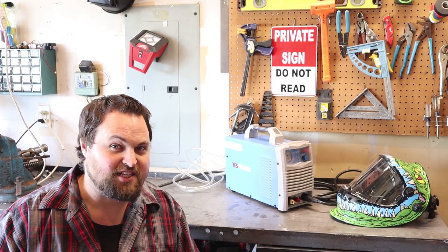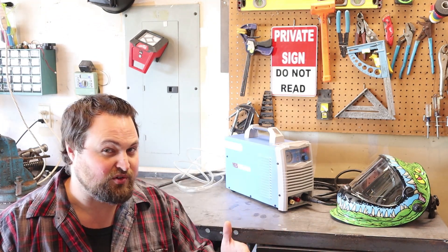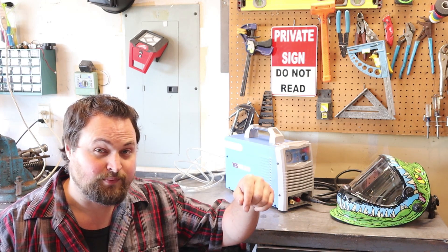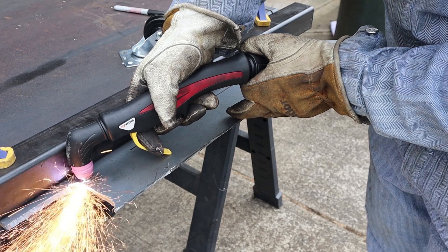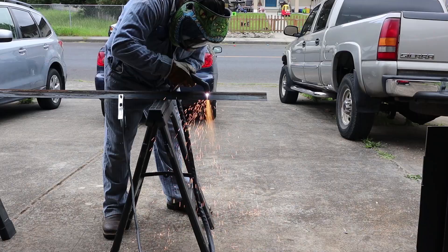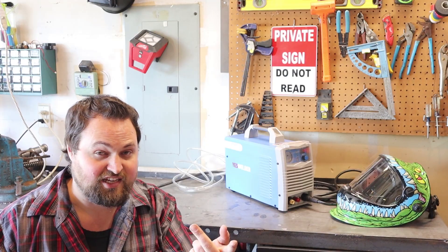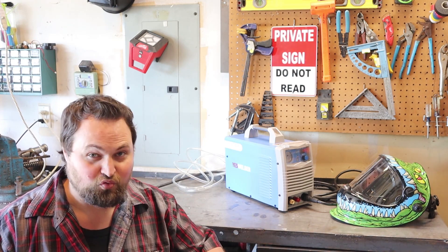If you're unfamiliar with plasma cutters, I'll give you the cliff notes. Basically, they're just a quick and efficient way of cutting metal. It uses an electric arc, just like a welder, to melt the material, and then it uses compressed air to shoot the material away, leaving a really clean cut. Wherever you move the torch, it's going to melt it just like that. It's sort of like using an oxy-acetylene torch, except there are no bottles of oxygen and acetylene — you just need electricity and air, and it works really well.